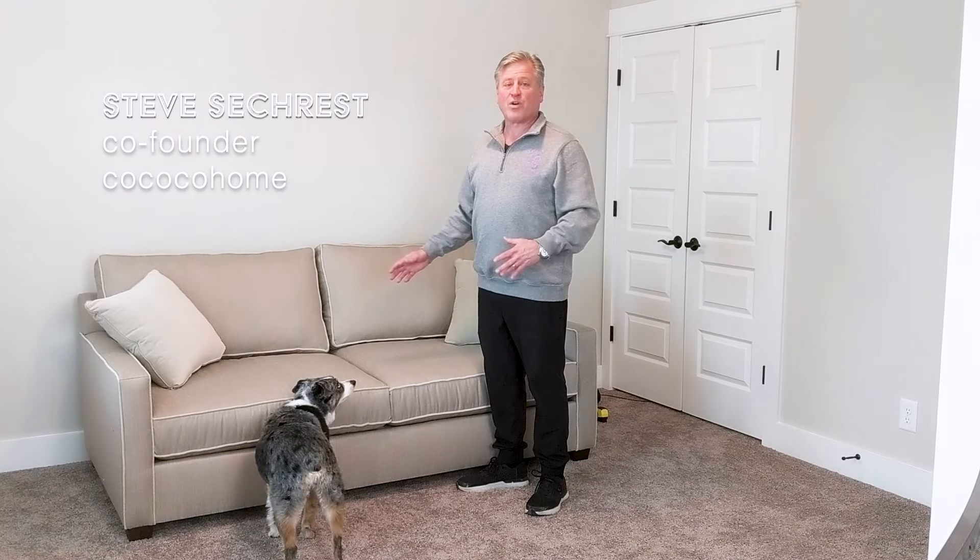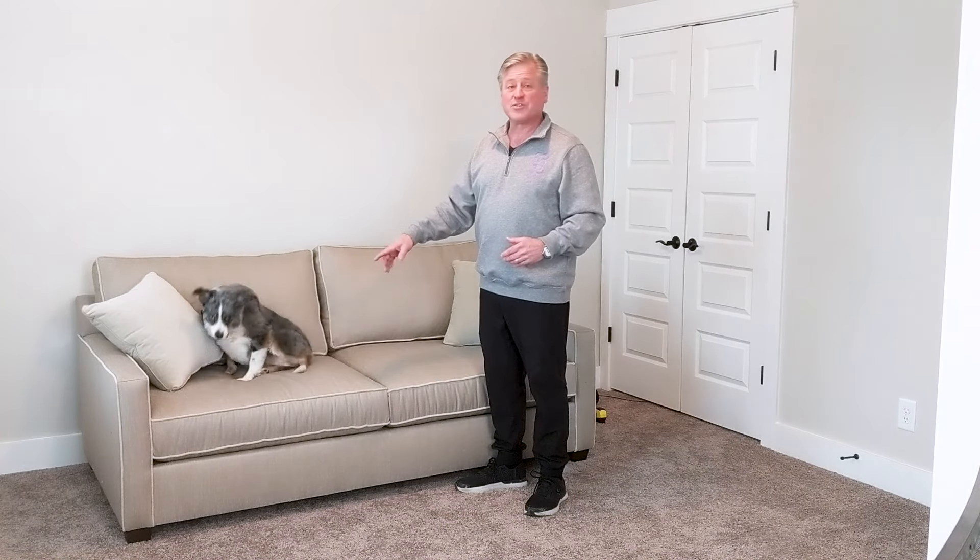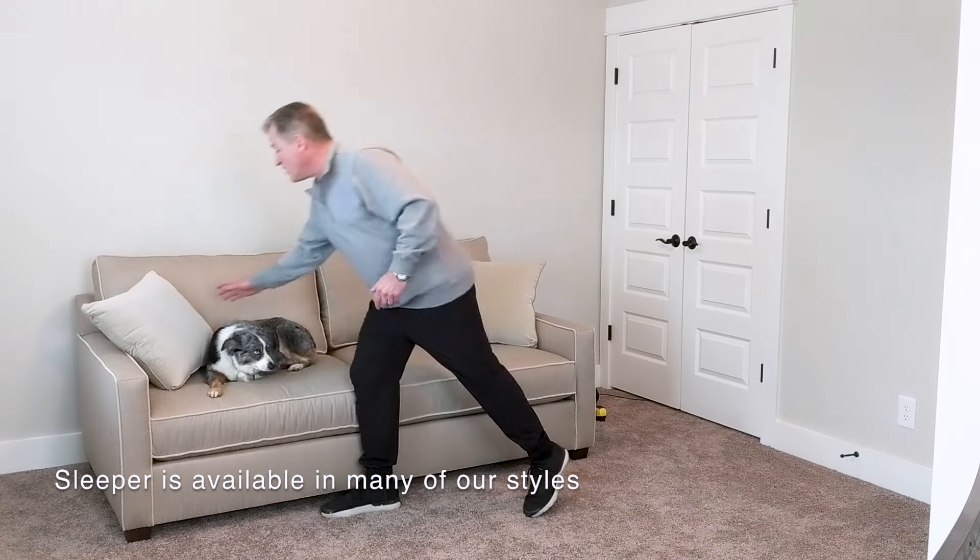We get a lot of people asking how our sleeper sofa mechanisms work and how the mattresses work and all of that. So I thought I'd show you. I'm here in my own house — this is an 82-inch Brevard sofa with a sleeper mechanism in it.